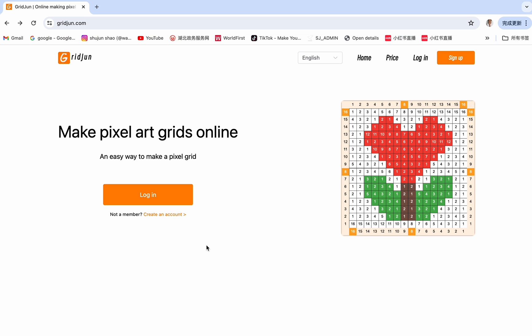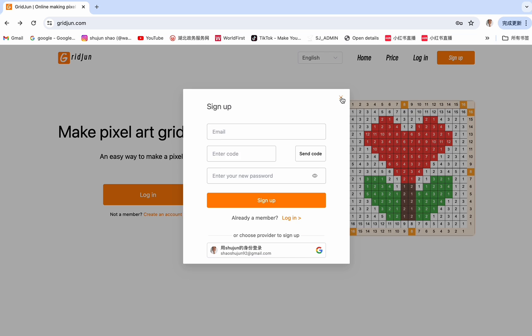Open the website grayjean.com. If you're a new user, you need to create an account first. You can click on this link here and sign up, or you can also click on the sign up button and sign up here. Enter your email address and then you can see the send code button. Click on the button and there will be a verification code sent to your email. Then enter this code here and enter your new password, then sign up. Or you can also use your Google account to sign up. Both ways are okay, just choose a way that is easier for you.